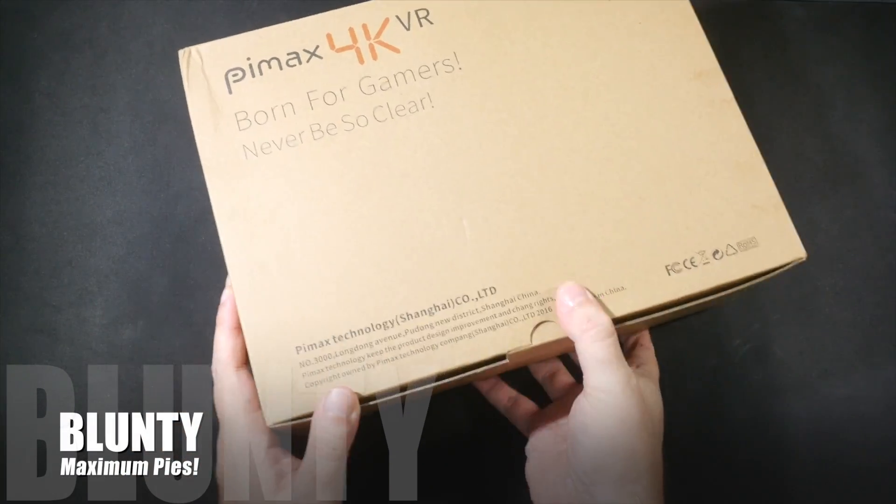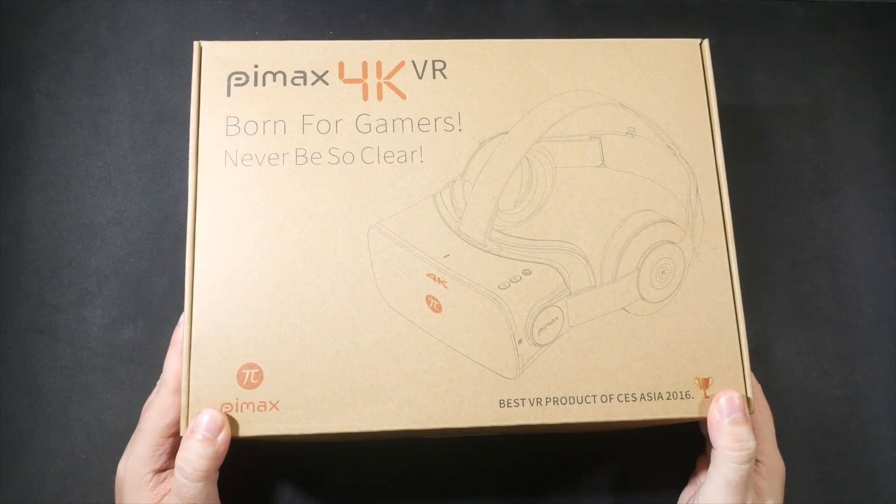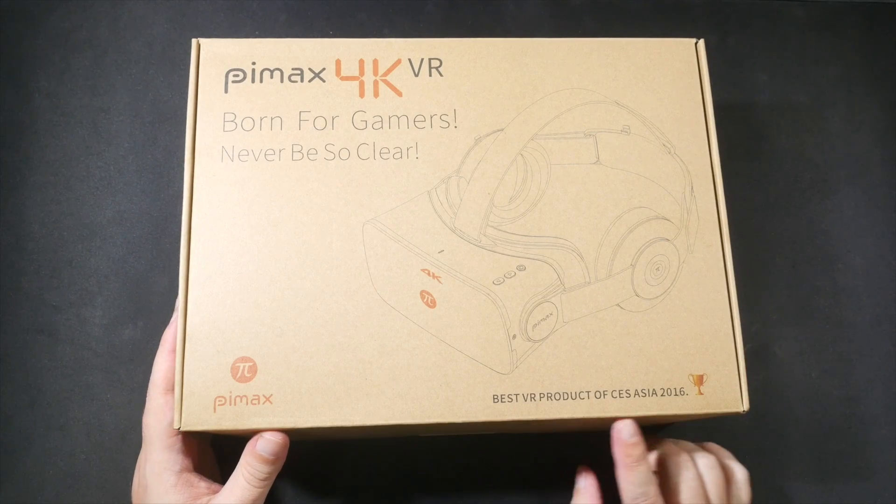Hello again, I am Blunty. The thing I'm about to yank out of this plain-looking box is a Pimax 4K UHD virtual reality PC headset, and it was sent in by Gearbest.